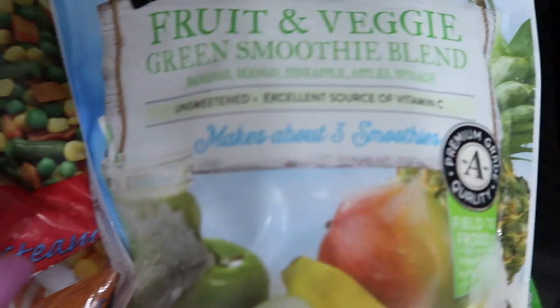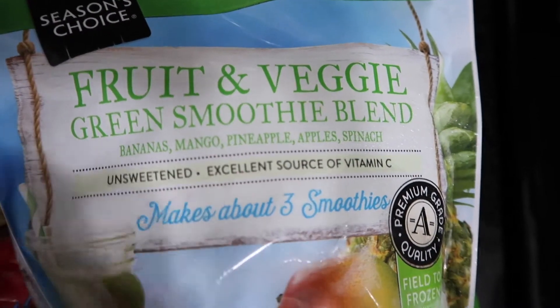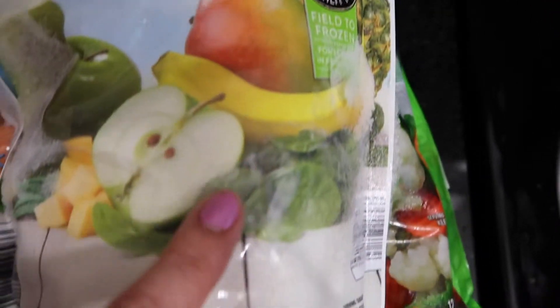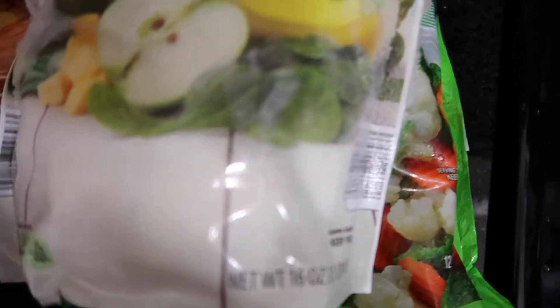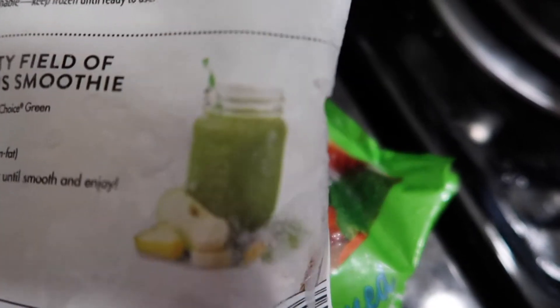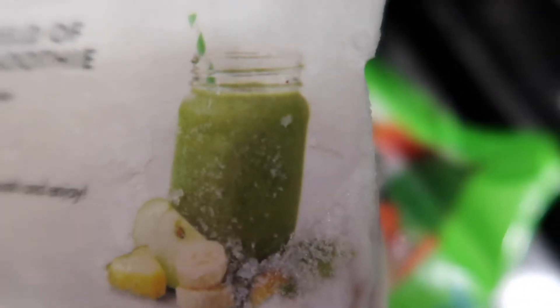I want to have things that are simpler to make and add volume. I also love to buy this green smoothie blend - one bag gives you like three smoothies with a bunch of fruit mixed with spinach. Spinach tends to go bad so fast so I like to have some frozen. This is so simple - it's already made for you, you just add the mix and blend it. The result looks exactly like the picture - it's green and looks weird but it's so tasty and actually tastes very sweet.